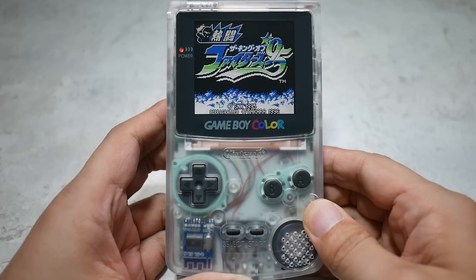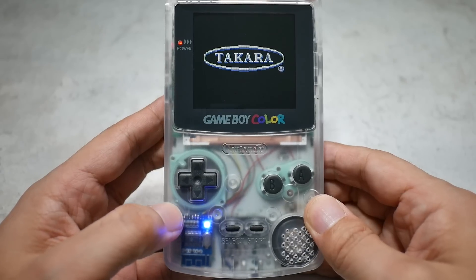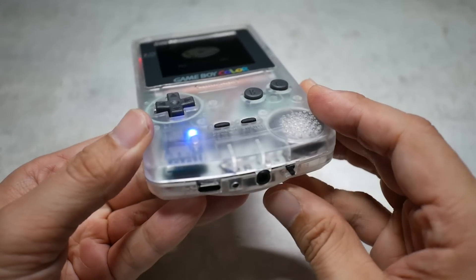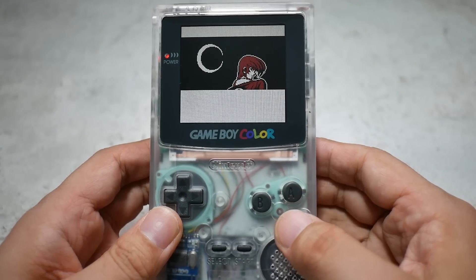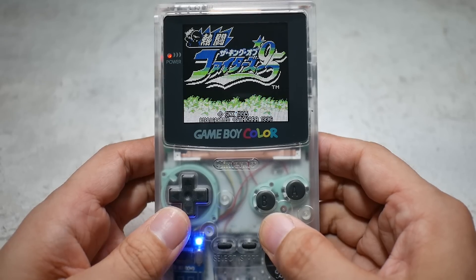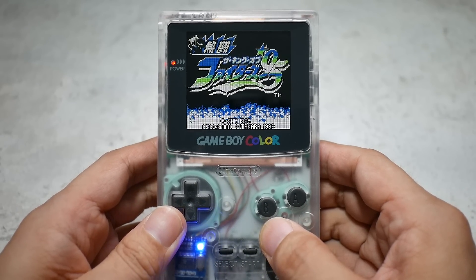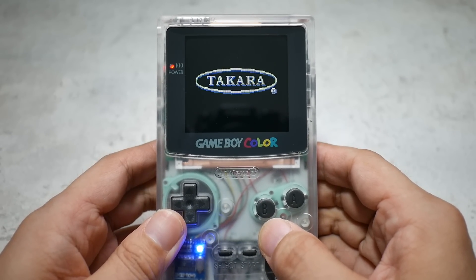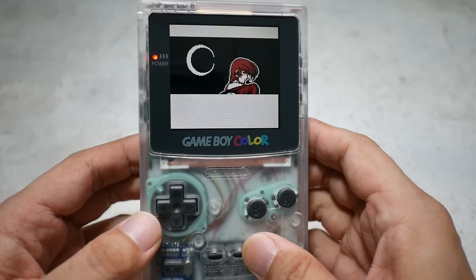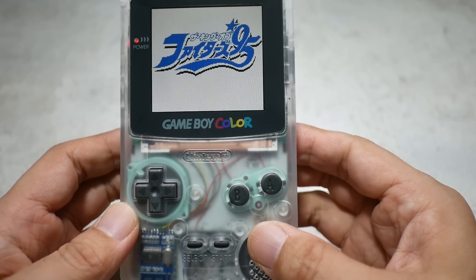It's really fun to take old devices and integrate modern technology into them. This 24-year-old device now has Bluetooth, wireless charging, USB-C charging, and an IPS display — technology that didn't exist when it was made. Somehow I've been going backwards from PSP to GBA to Game Boy Color. At this rate I might end up modding a Game Boy refrigerator! Either way, this mod makes me proud and want to play games again.